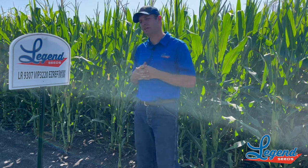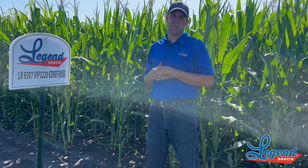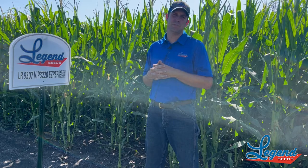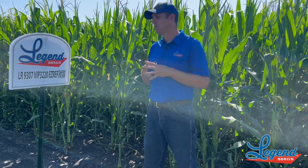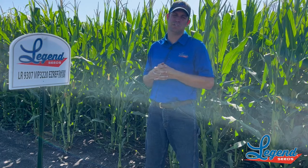The other standout that I really like with this one is the Goss's Wilt tolerance that we get with it. As we're getting into this tasseling time frame, now's a good time to start talking about some fungicide applications as well. This would be one that I'd see a pretty good response to fungicide application on this hybrid.